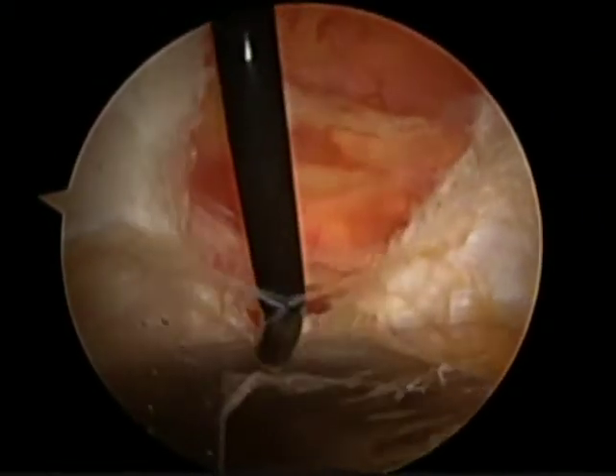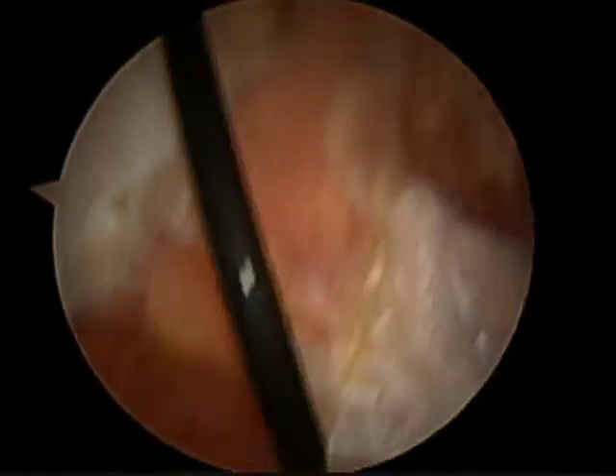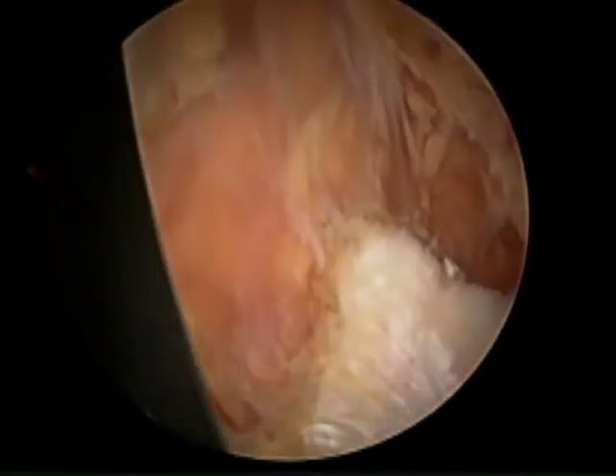We complete this cut all the way distally, anterior to the linea aspera insertion. That completes our iliotibial band release.